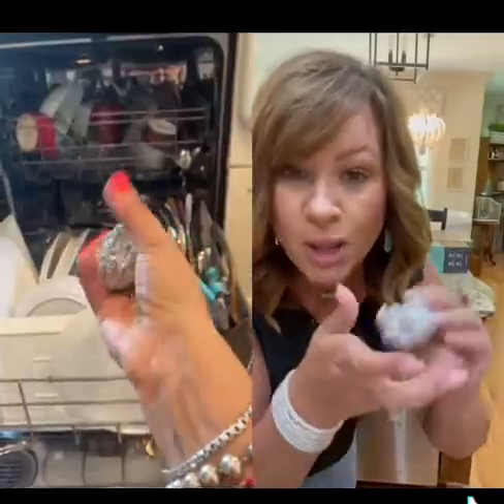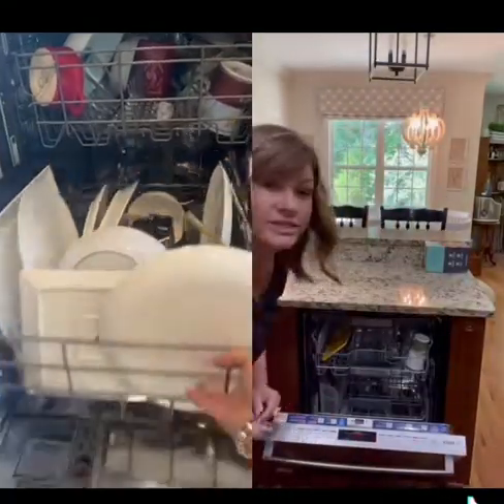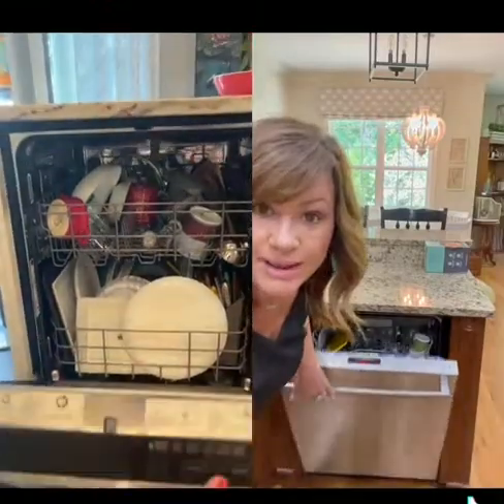And then when you're done, ball it up into a ball, open up your dishwasher, throw it in your dishwasher, and everything will come out sparkling clean.